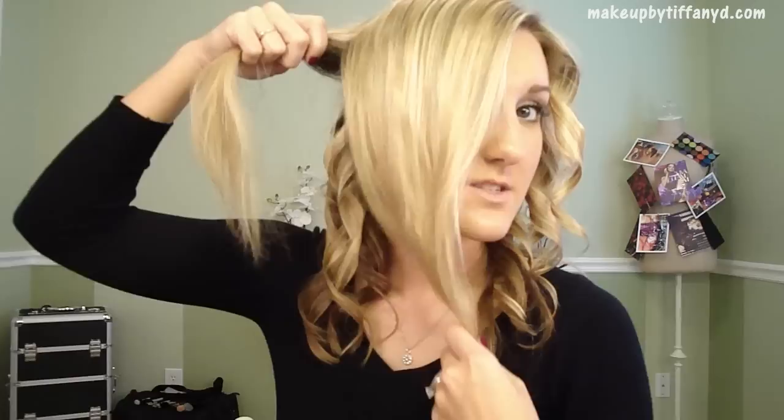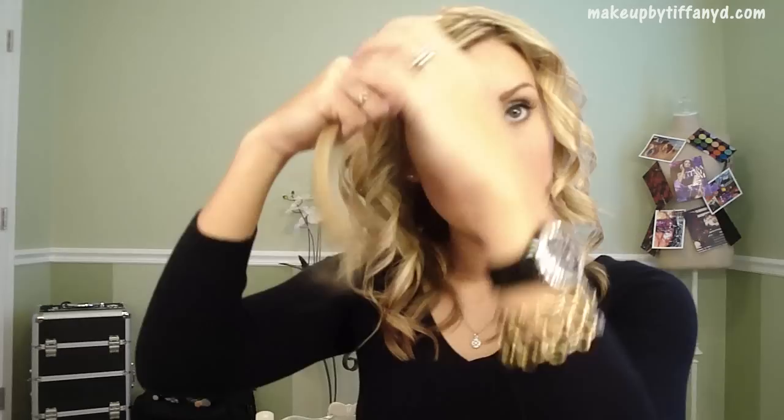A lot of times these front sections - your bangs and areas like that - may be a little thinner and usually can't take as much heat. That side looks a little crazy and like Shirley Temple, but we're going to fix that. Then we're going to do this other half. Before you really let it fall, you want to catch it with your brush, especially at the roots. I'm going to start at the back - you can keep these sections separated. If you put them all together or kind of twist it, it won't get wrapped up in those other curls.